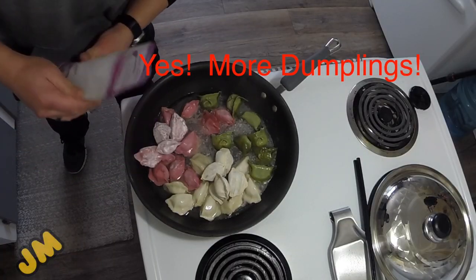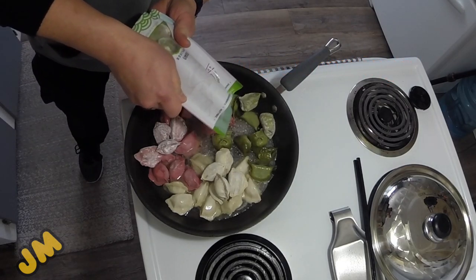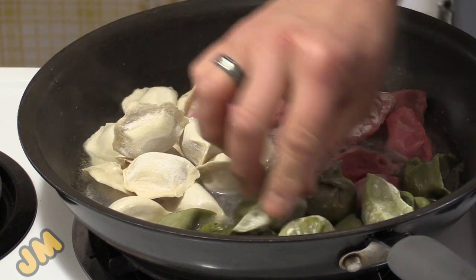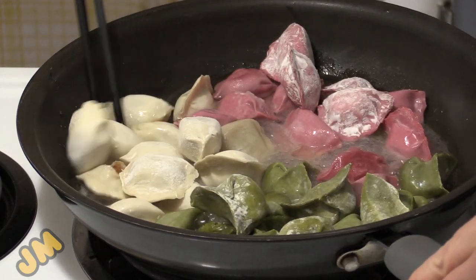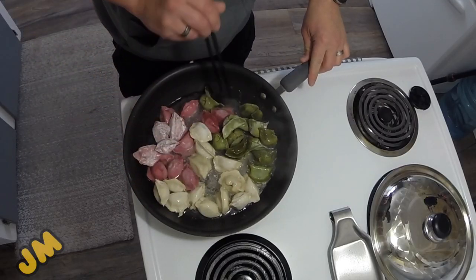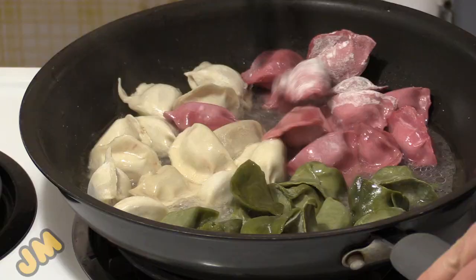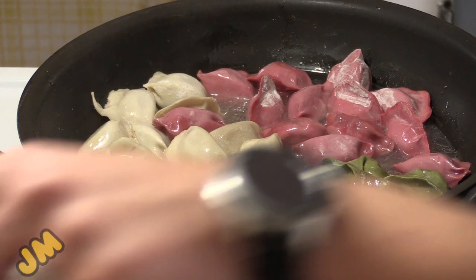The best solution possible is to add more dumplings! We just caught it at the right phase where it's not too cooked — mixing the partly cooked with the new ones. Put them in there, mix up just a little bit more, and try to keep the sauces separated.